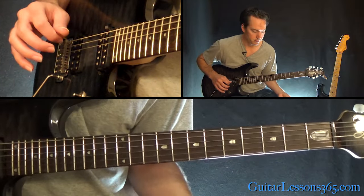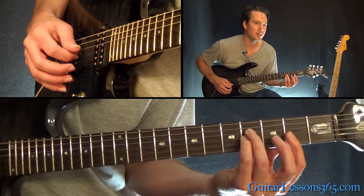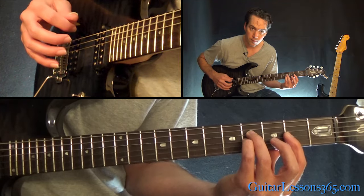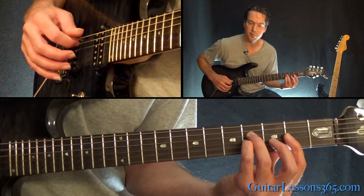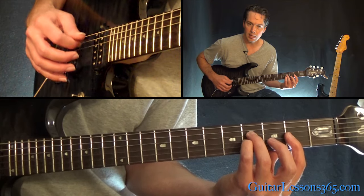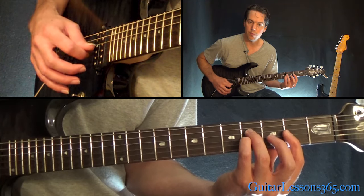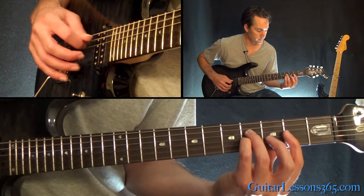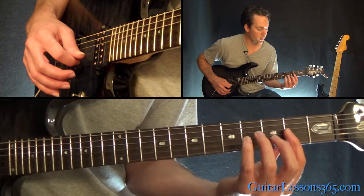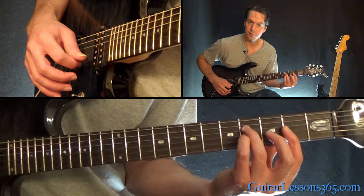We're going to start with the open A string, then the 4th fret on the D, 4th on the G, 2nd on the B — kind of a bar across the 2nd fret on the B and the high E. You're picking from the 5th string all the way across to the 2nd. Then the picking pattern goes: strings 5, 4, 3, 4 — then 2, 3. Pick up your pinky and you've got that bar at the 2nd fret going all the way across to the G string, then pick strings 2 and 3 again.